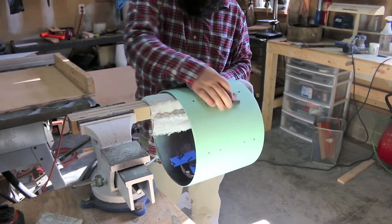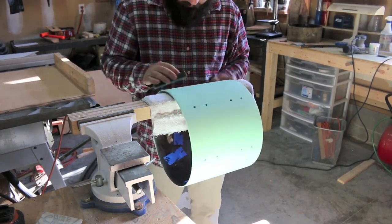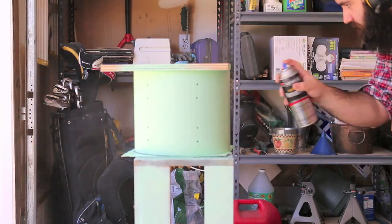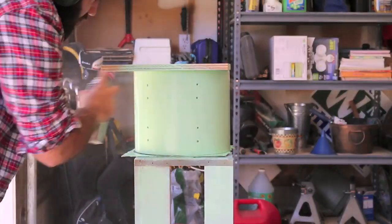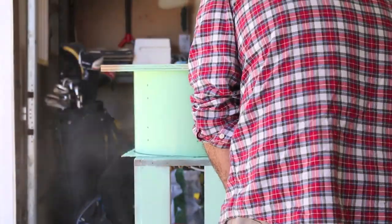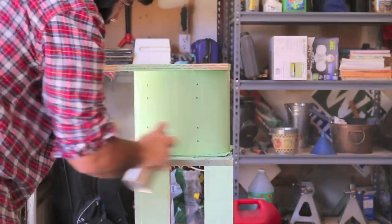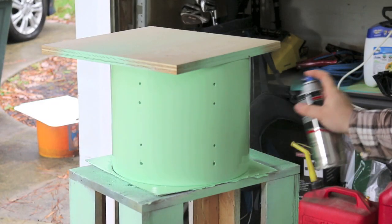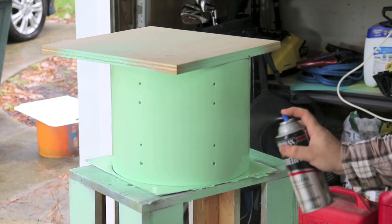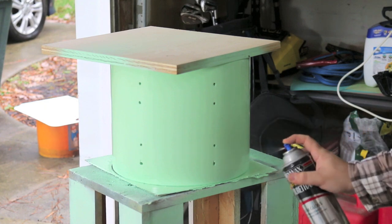This is the final sanding I'm going to do before I put the finish on. I'm using 600 grit paper so we'll get a nice smooth finish. And to finish it, I'm just using some spray lacquer — I already had it. I could use the spray gun again, but I already had these cans so I might as well use them. This is actually the third coat of clear — I like to put on a few coats before I start to sand.